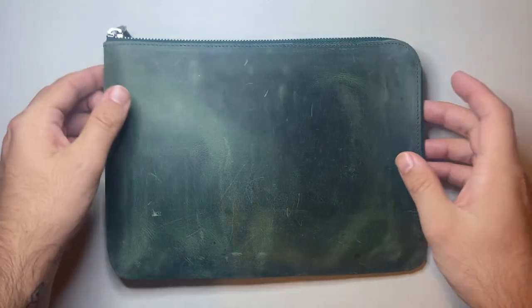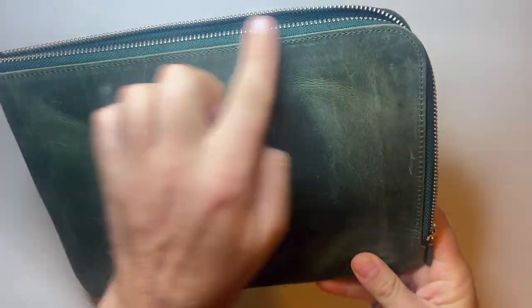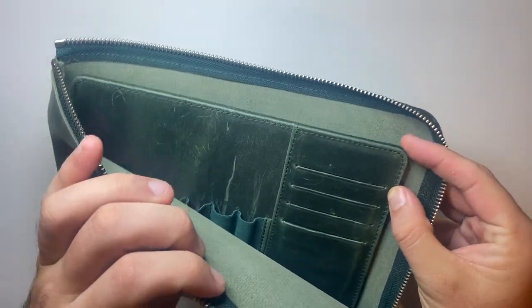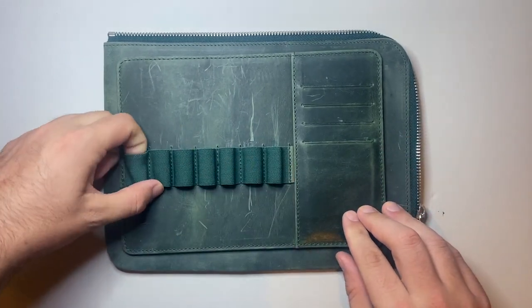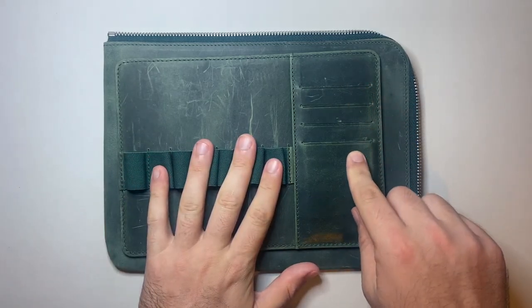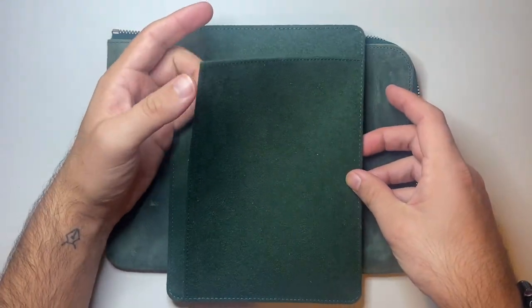It has a lovely YKK zip that goes roughly halfway around the long edge and then down one short edge. When you open it up, you see this insert — and this insert is what makes these products very cool. There are seven elastic pen slots with nice, strong elastic, card slots down the side, and on the reverse a slip or sleeve.